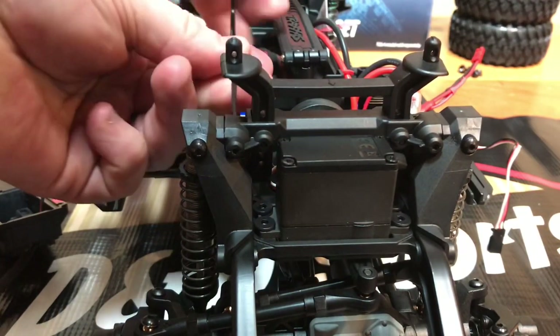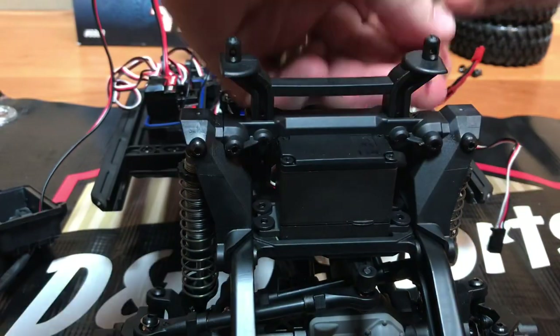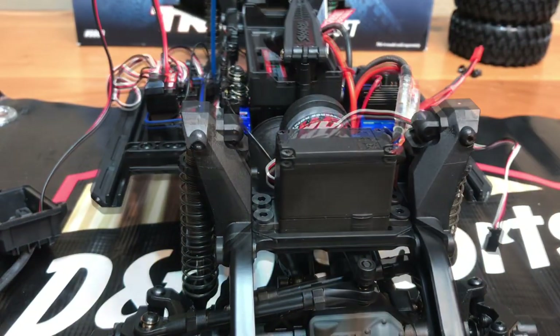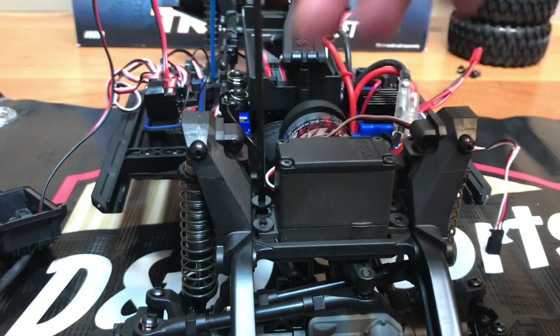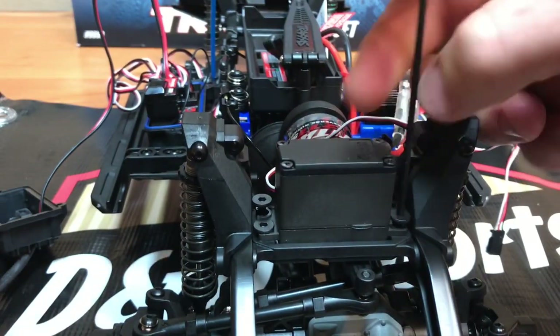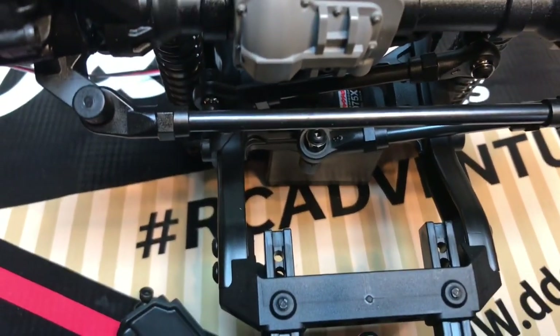The easiest way to access the servo is to remove the body mount — remove the two screws out of the back and it will pull straight up. Once you remove the body mount, there are four screws to take out to loosen the servo. With the four screws removed, flip your truck over, locate the small screw holding the steering arm onto the servo, and remove that screw.